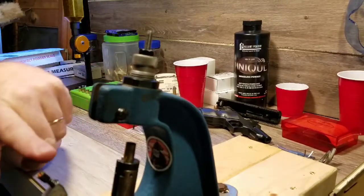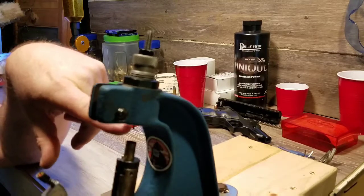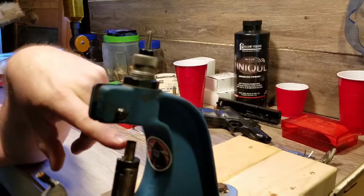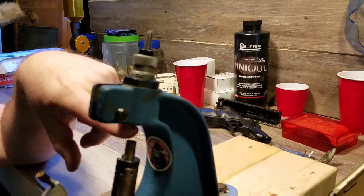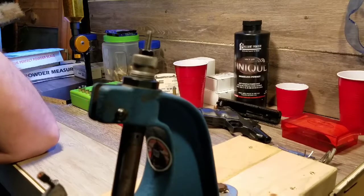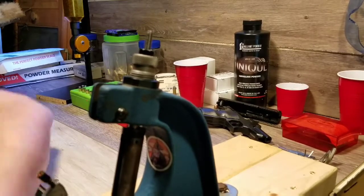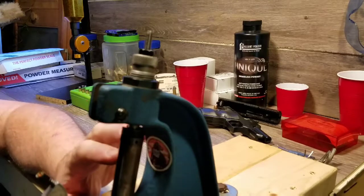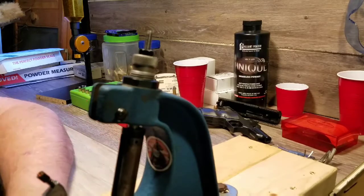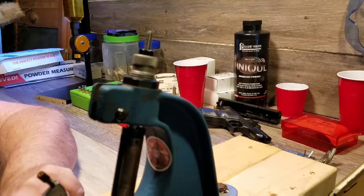The other thing it does that's even more unnerving is they'll flip completely over — I'll seat a primer and pull it out and it's seated upside down. Then the only thing you can do is deprime it, but you're pressing on the back of the live primer when you do that, which is kind of unnerving. I've had to do it at least seven or eight times and never had a primer go off. If it did go off it would be contained within the shell holder and the ram — a lot of noise and fire but that's about it. I think I'm going to switch back to my old arm and make a small plunger to fit it.